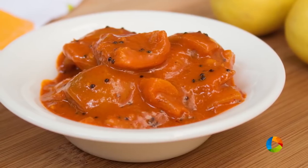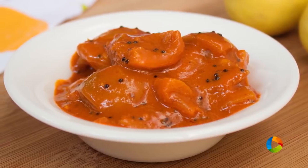Now you can make your own lemon pickle at home. Store it in a nice clean, moisture-free airtight jar or container — preferably a glass jar.